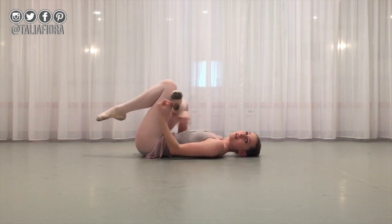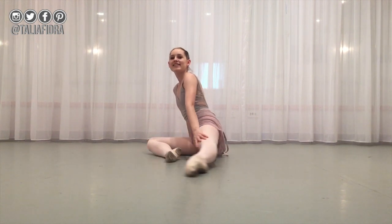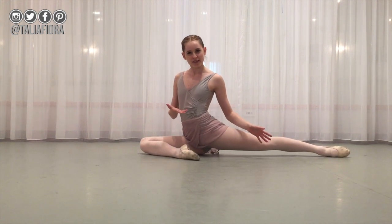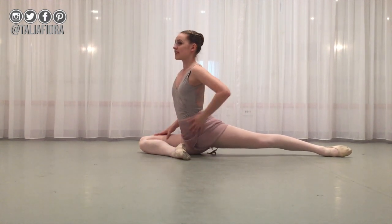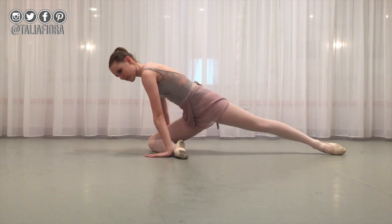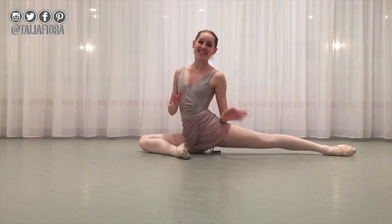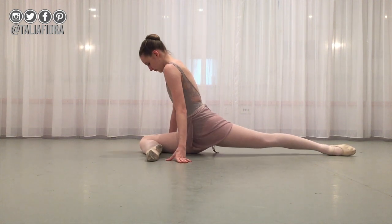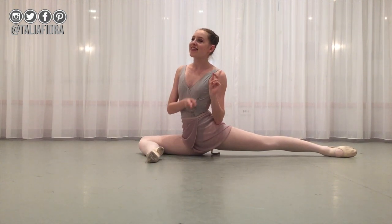Stretching your glutes will help your splits become easier and more loose because that is the main part you use in the splits. The last stretch I suggest doing before the splits is this position — I'm not sure what it's called, but it's pretty much like half a split, with one leg out instead of two. Make sure your knee is straight, you're rotated, and you've got a nice pointed foot. If you can't do this yet, just hold where you are and try to push down as far as you can. If it's too easy, move the leg out further.